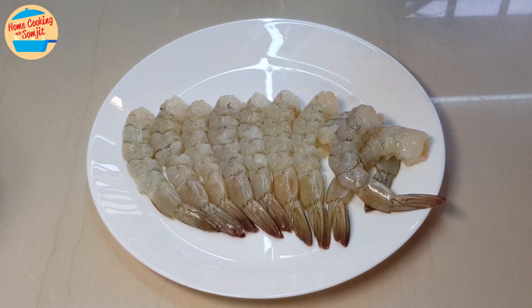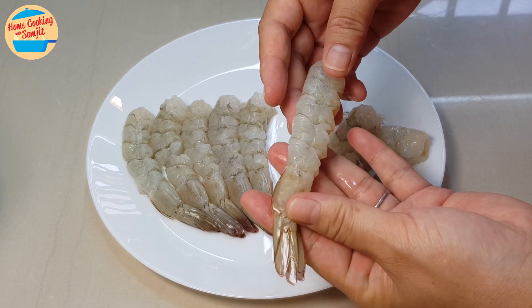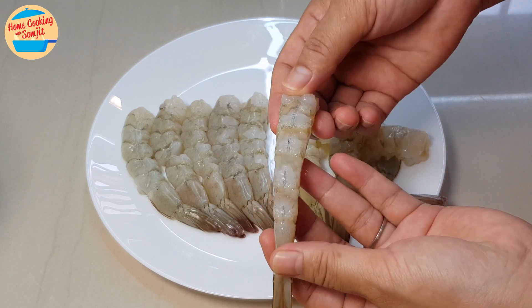First, we are going to prepare the shrimp. Normally, the shrimp's body is curled, and after it is cooked, it will curl even more. By making some cuts on its body, we are going to make it straight.